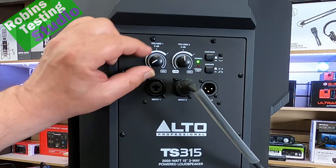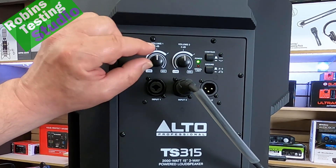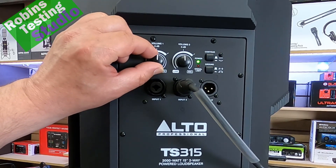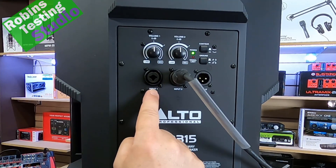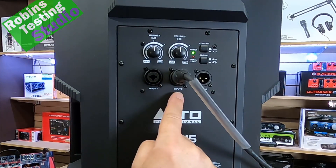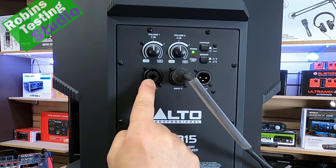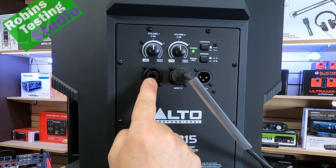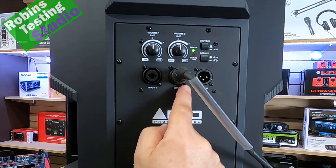As you turn these knobs, it basically doubles the actual volume output all the way up until it matches full tilt unity at top. If you have lower input levels, you can compensate by bringing the volume up a little bit. To line up with the volume controls on top, you get two inputs at the bottom, which are combo jacks that allow you to run either a TS unbalanced connection, or a TRS balanced connection through the quarter-inch input. It also has a three-pin XLR configuration, which is how we have this one plugged in.